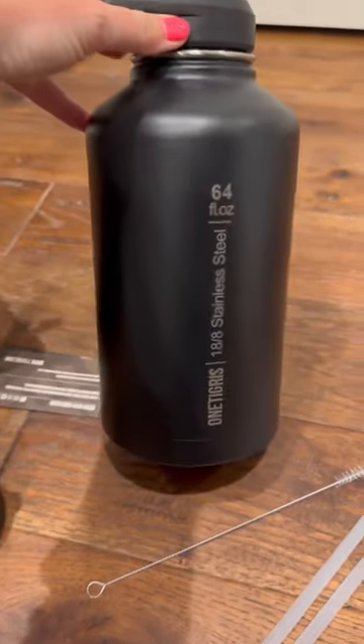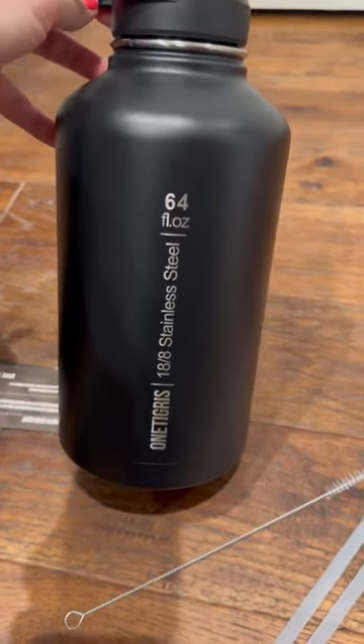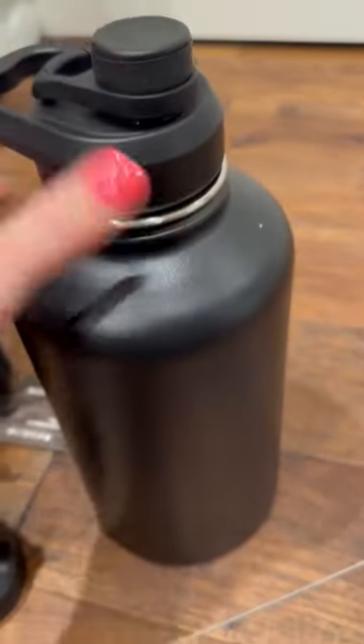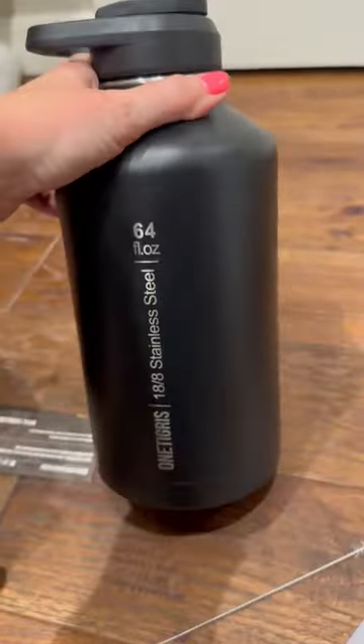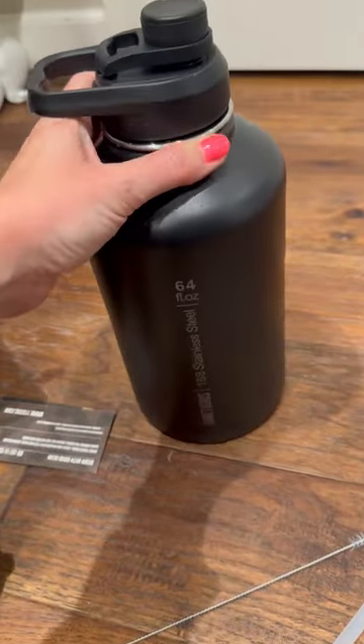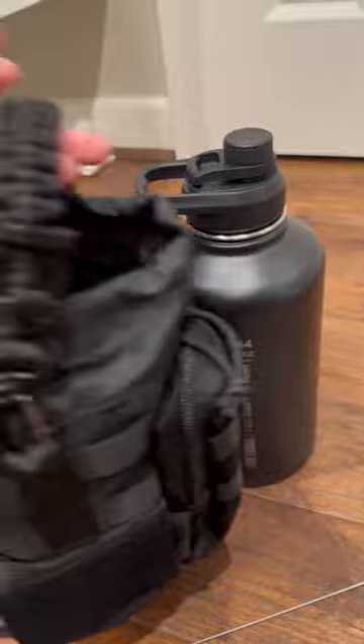Check out this awesome water bottle that was sent to me. It's 64 ounces — I love it so much, it's awesome. It would be great as a gift for a husband, father, or son. I mean, girls can use it too.